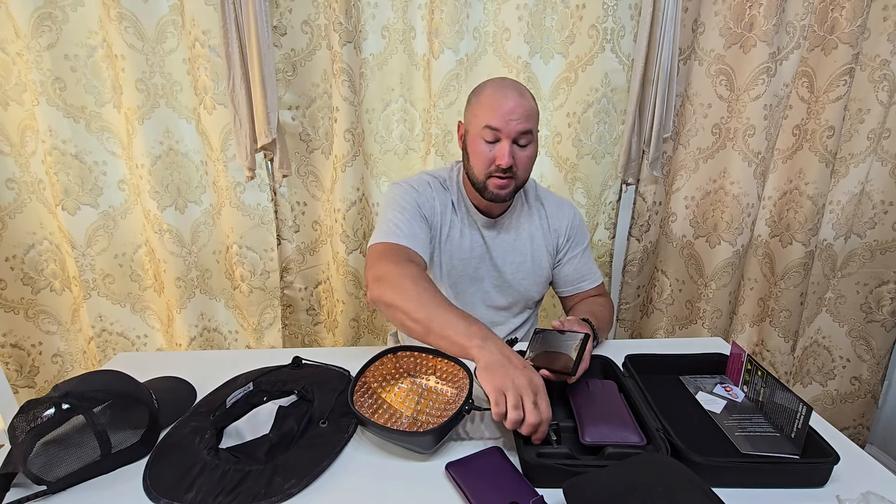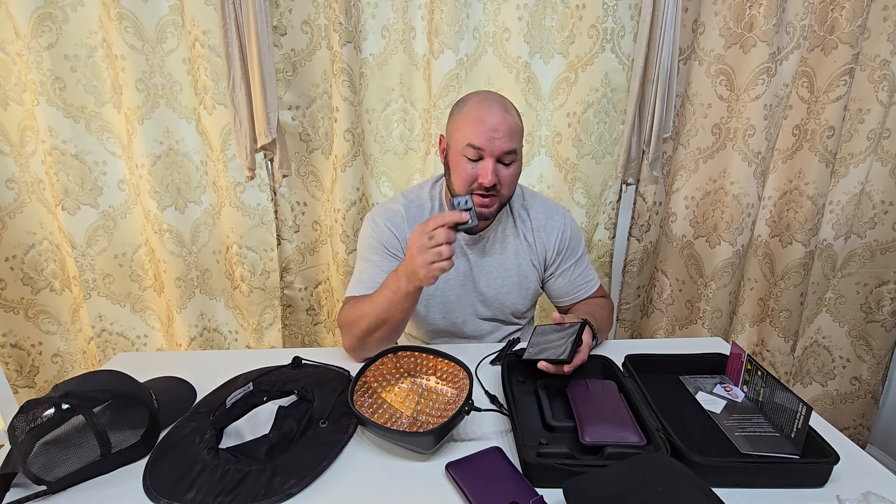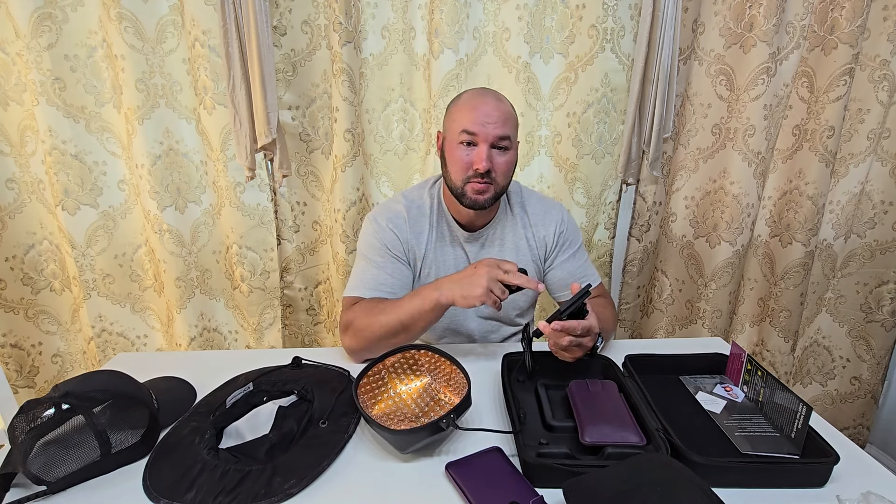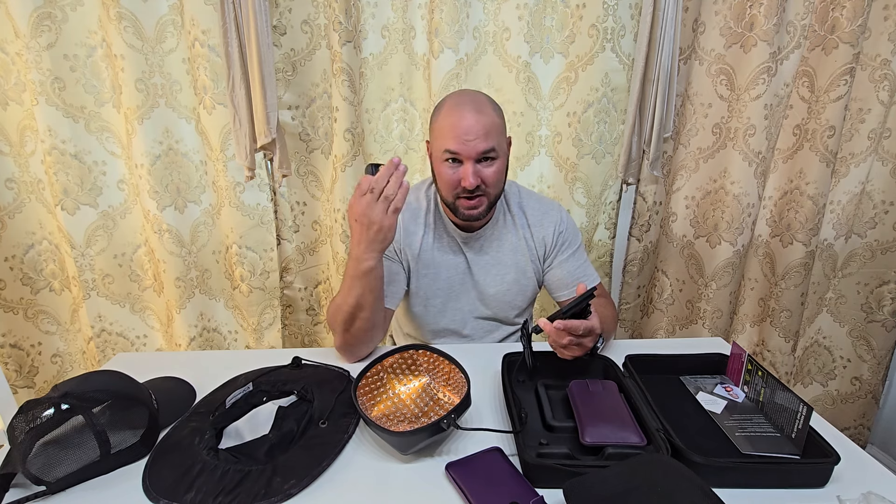You're only going to power it with the battery packs, not with this. This is only for recharging the two battery packs that it comes with, and the two battery packs come with a mirror so you can adjust it on the hat.